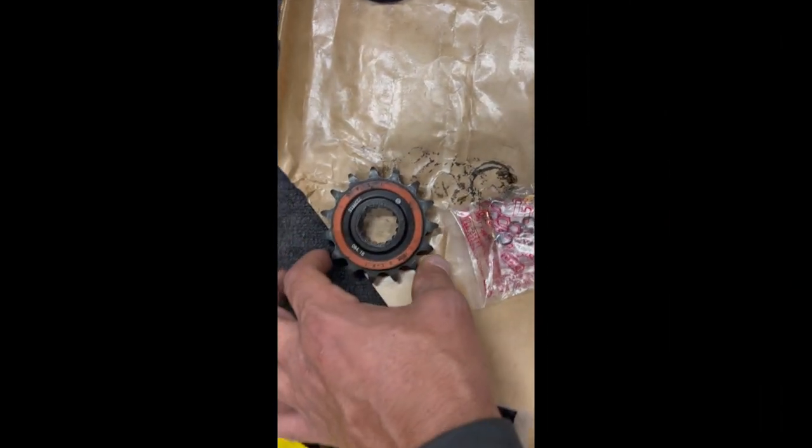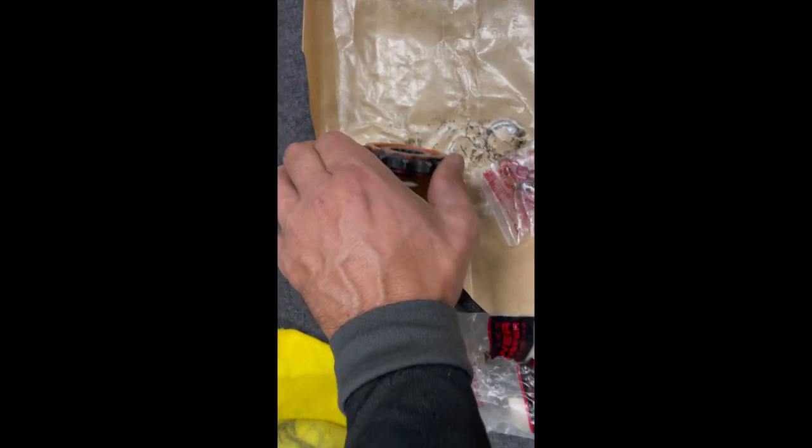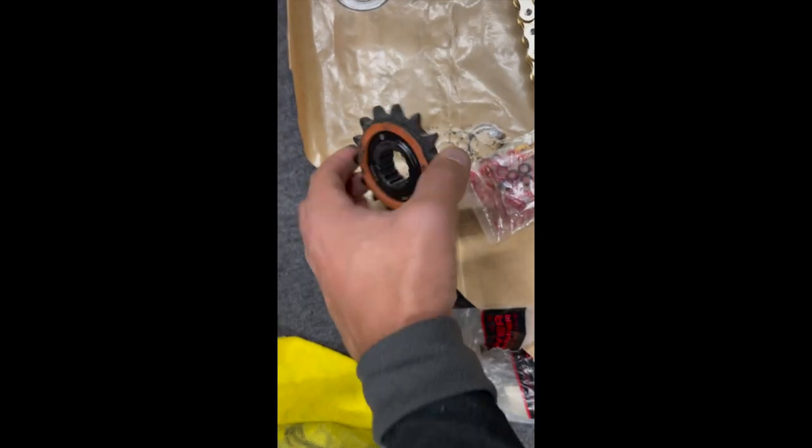All right, this 525 front sprocket — can we change it with this one? So this is the 520. Seems lighter, right Jason? It seems lighter. Oh, it's going to be way lighter. Way lighter, yeah.